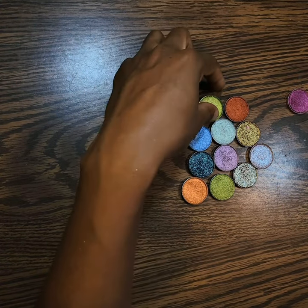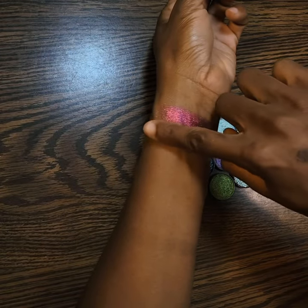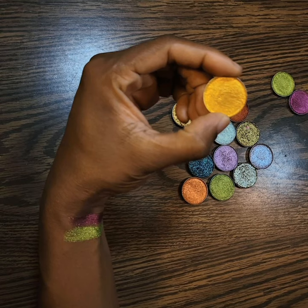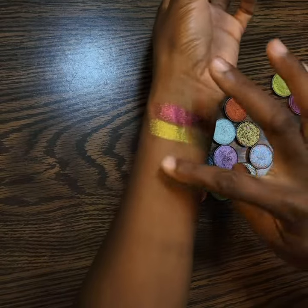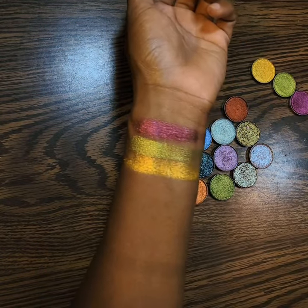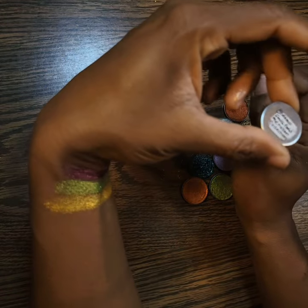The next one is Granny Smith. Lemonade — lemonade is drier and also a bit chunkier, like thicker to swatch.